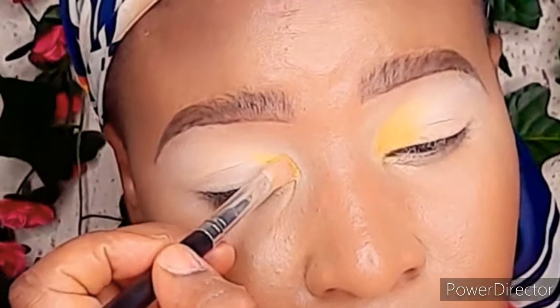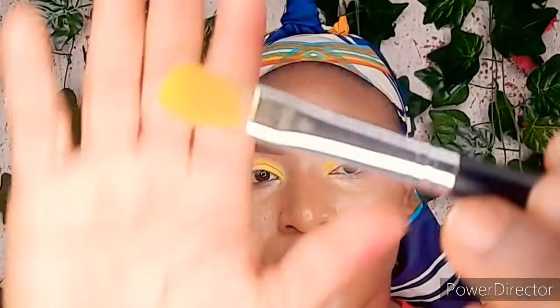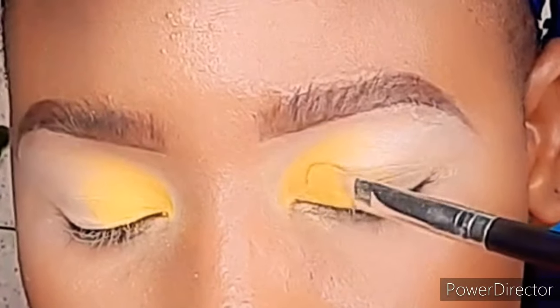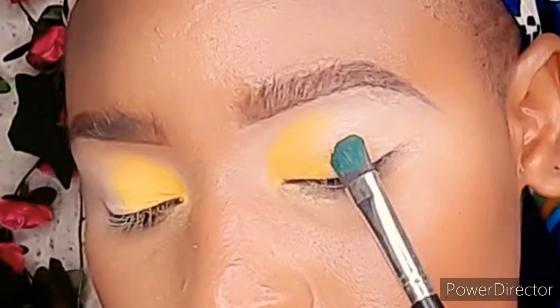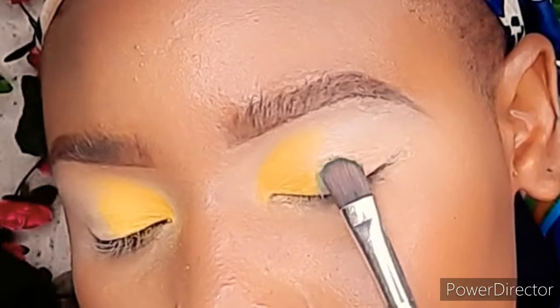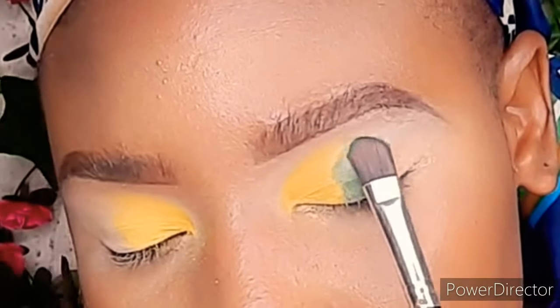I'm going to use the shimmery shades to top the colors I've already applied. I'm using the back of the brush to tap on those shimmery eyeshadows of the same shade. Then with a different thin brush, I'm going to tap on the green and gently blend.